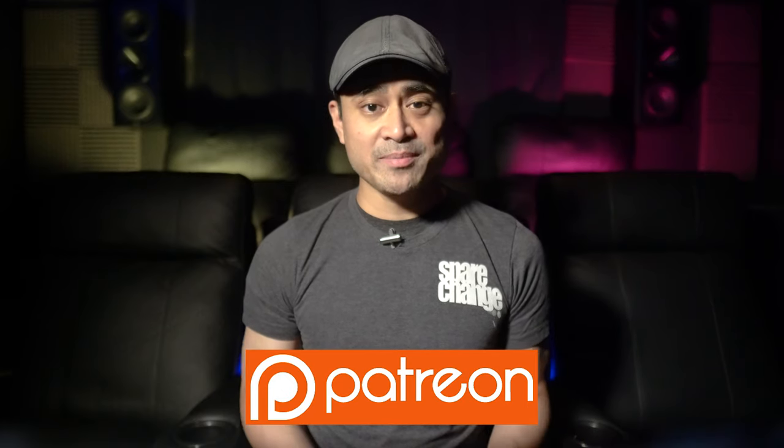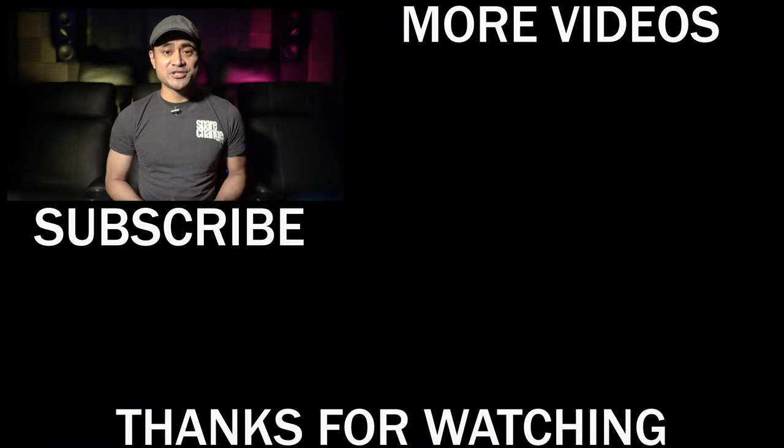What are your thoughts on these new Iron Man 4K Blu-rays? Did you pick up the German versions, and how do you think they compare to the official US ones? As always, thanks for watching. You can find us on social media, and if you want to support the channel and get up-to-date info on future videos or just have questions, then stop by our Patreon page. Don't forget to like, share, and subscribe, and we'll see you guys again in the next one.